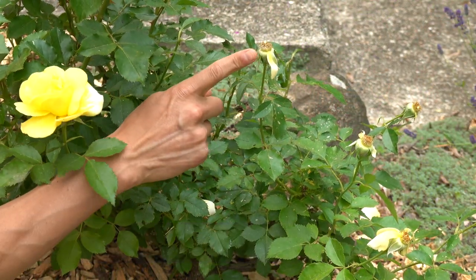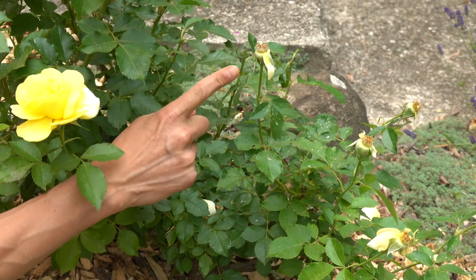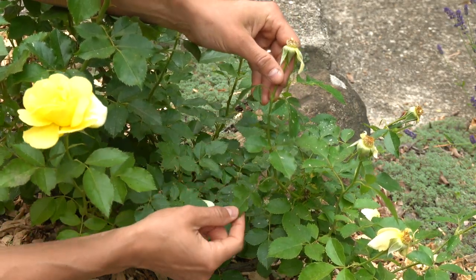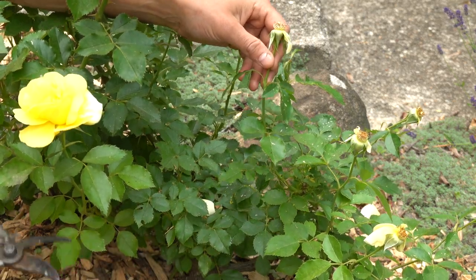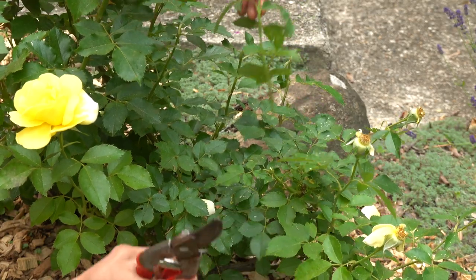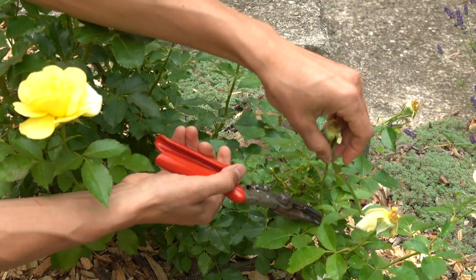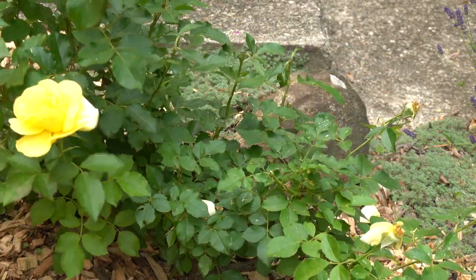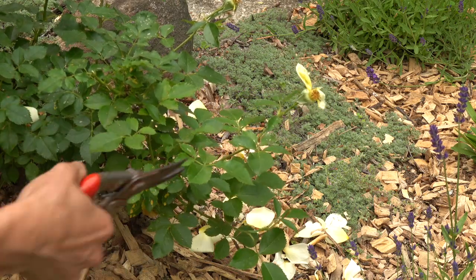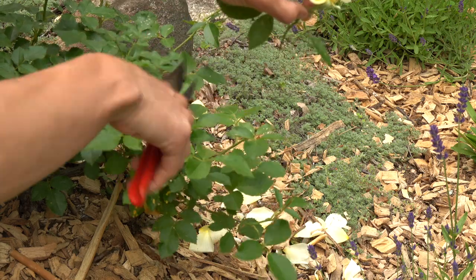Alternatively, if you have a stem with just one old flower instead of a cluster, we do the same technique — travel down that stem until we find the first set of five leaflets, and then make that incision accordingly. Another one would be right here, just like that, just like that, and just like that.